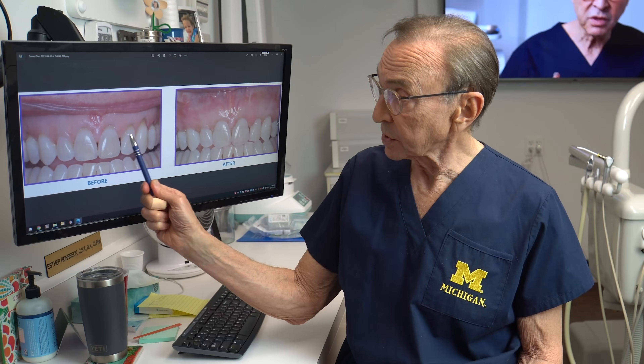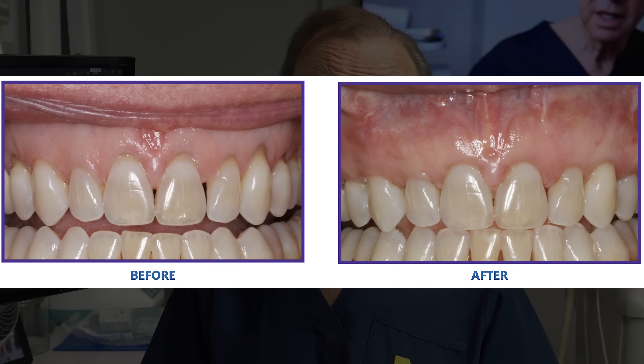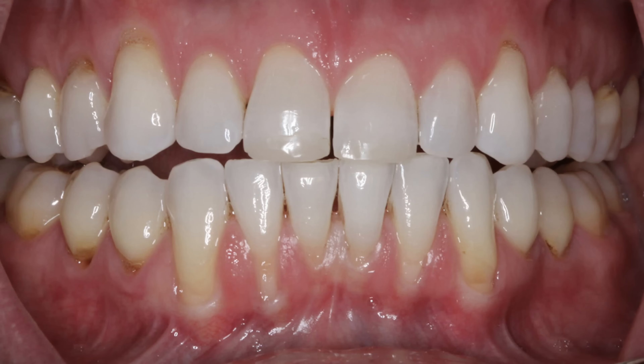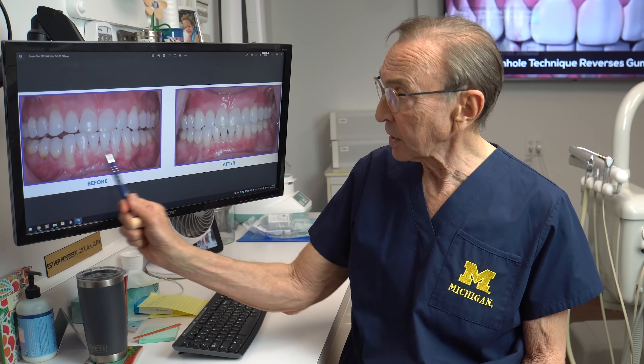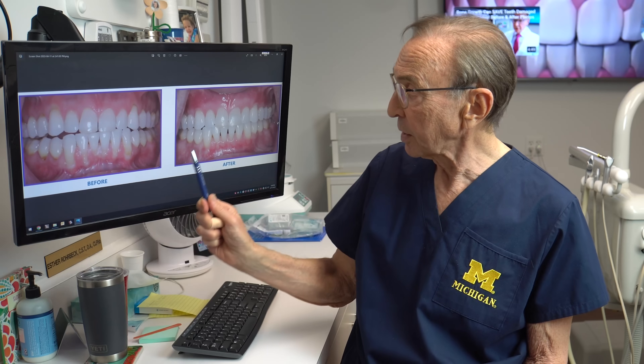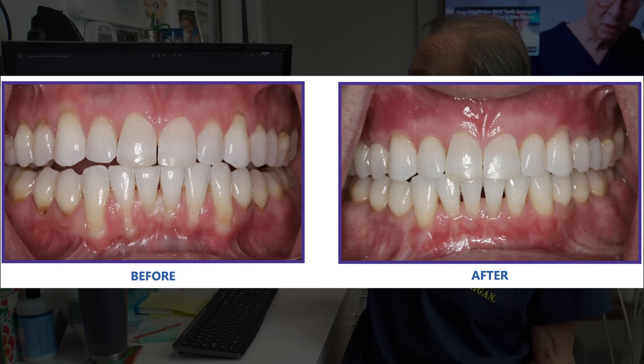And another case — recession, recession — we brought all of that tissue down. The patient was very happy, happy to smile, happy to have less sensitivity, happy to have thicker tissue to prevent further destruction. This was a very interesting case, especially the lower — tremendous amount of bone loss, these teeth were getting loose. You can see all of this bone loss down here particularly, and also some on the upper. And again with the pinhole technique, we were able to cover most of those roots on the lower and on the upper.